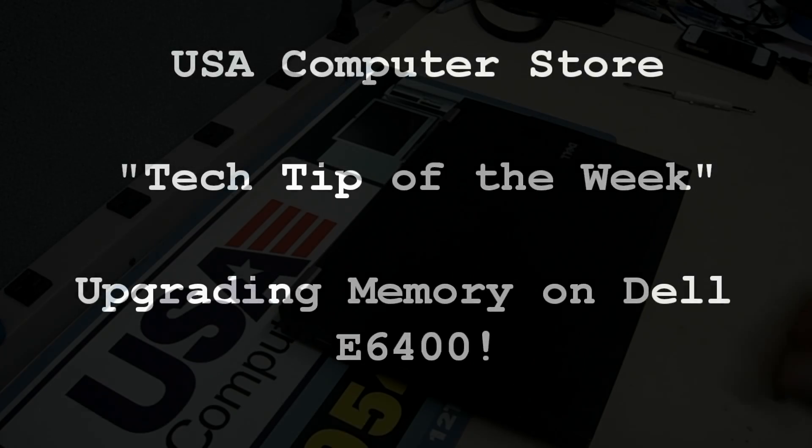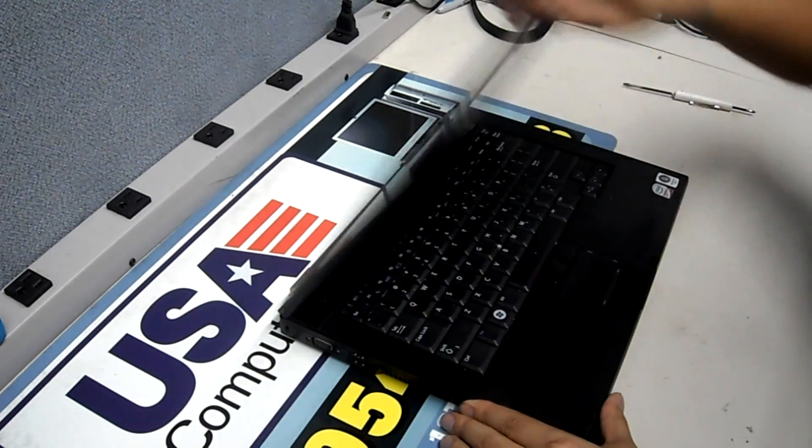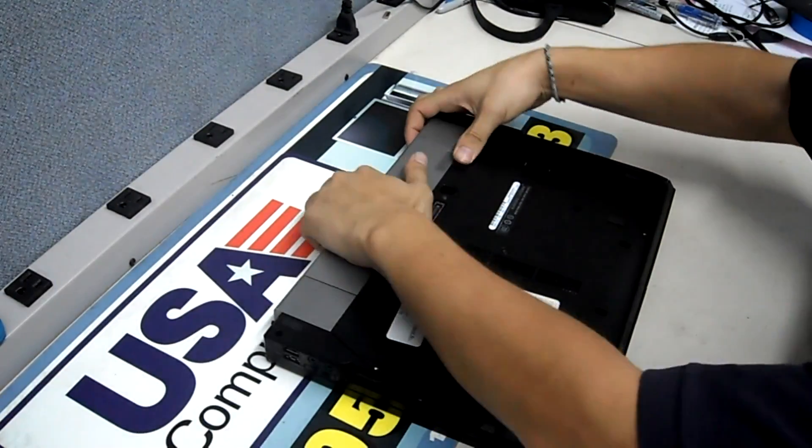Today we're going to show you how to upgrade the memory on the Dell E6400. To upgrade the memory on this thing, you're going to have to go ahead and flip it over and remove the battery.